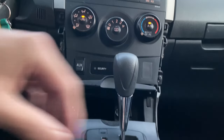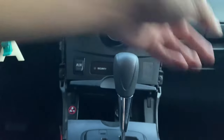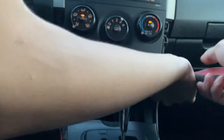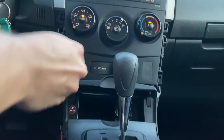Now we're going to continue by removing these two screws. All you need is a Phillips screwdriver — most of you guys have those. Make sure you do not lose these screws.